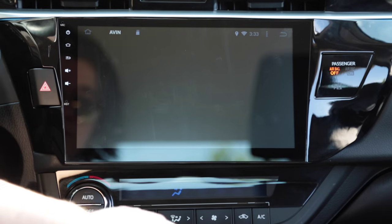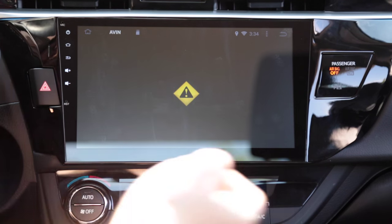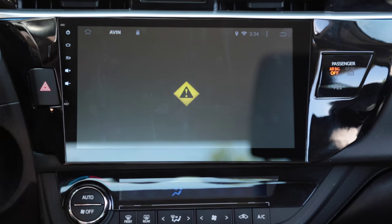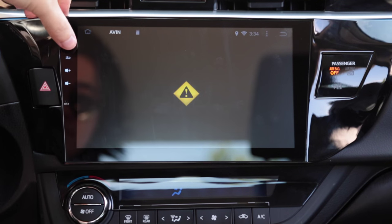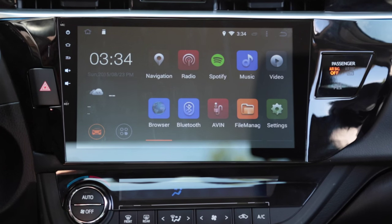There is an AV input, and there is a separate wiring harness that comes with this kit that allows you to plug in any composite video device with left and right channel audio. For example, if you wanted to plug in a PlayStation 3 or a Nintendo 64, you could, and you can route all the wires into the glove box. Now I'm going to start the car and show you what the backup camera looks like.